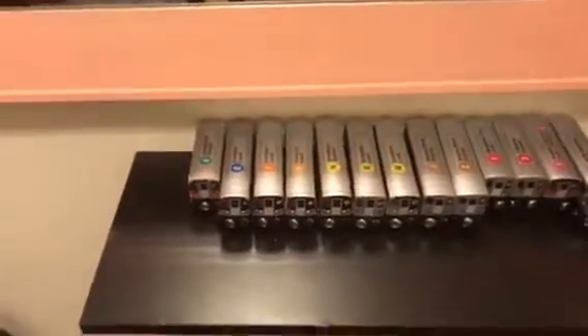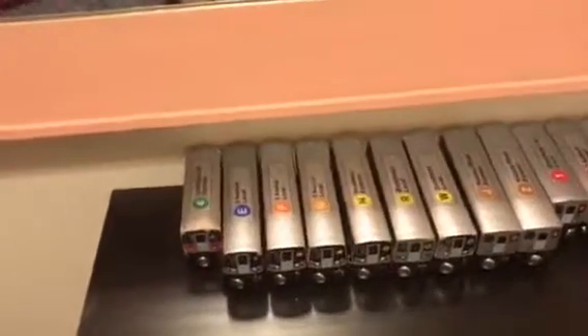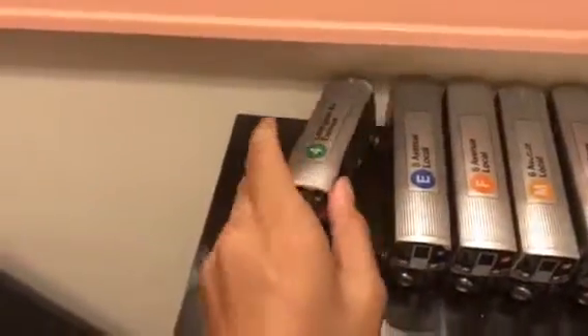Hey guys, welcome back to another video. I'm going to show you the Mooney Piles collection. Let's start first — this is a Ford train, the R142 or the R142A Ford train.